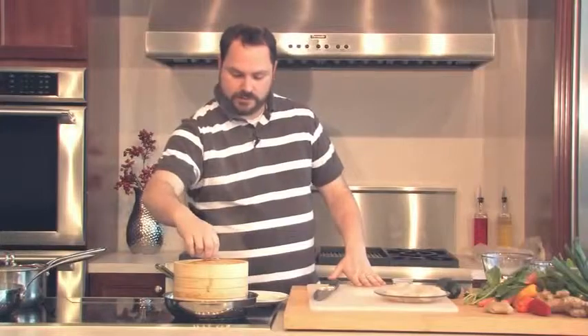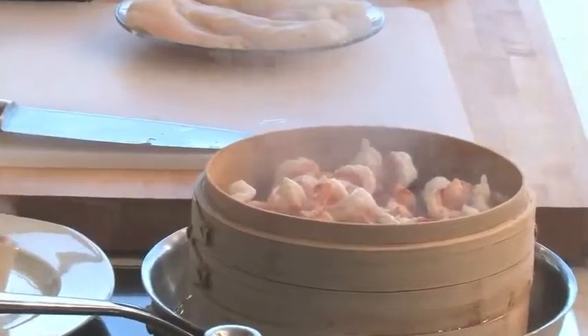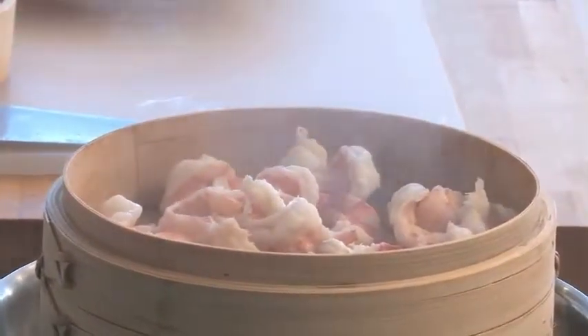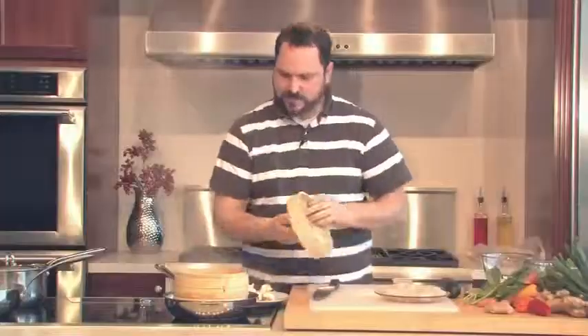Welcome back. I cleaned up and have our shrimp in the steamer. This has only been about four or five minutes and these shrimp are completely done already — they've curled up. You can really smell the ginger and garlic. I'm going to take these and pop them onto a plate and stick them right in the refrigerator because I want them to cool off before we put them in our spring rolls.